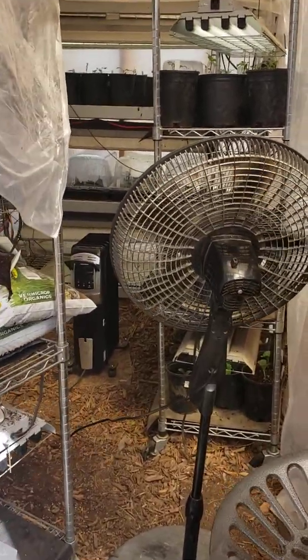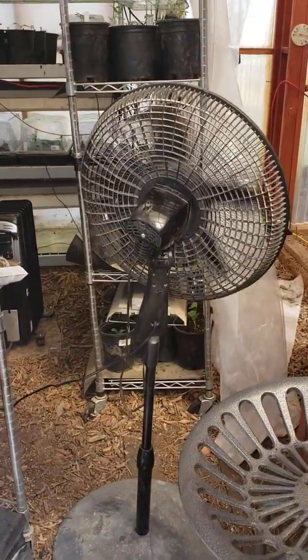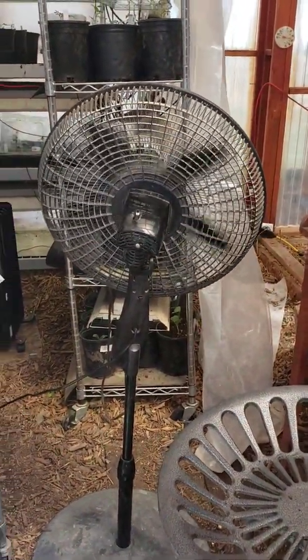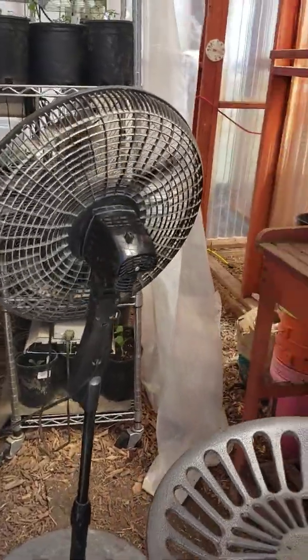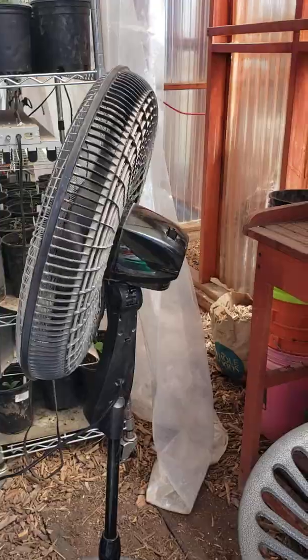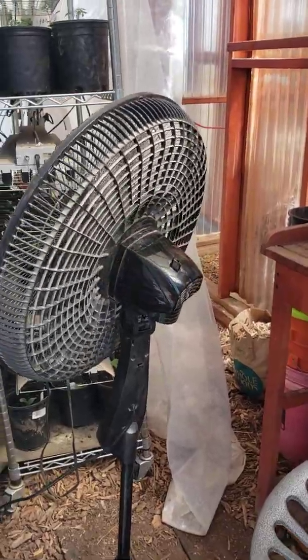It's fan time. Do you see the fan that we got? It's actually rotating — it's rotating a little too far now, but it's a rotating fan with a tilt head. Make sure that you're able to pull the head back or forward based on the height of the plants you're trying to get to.